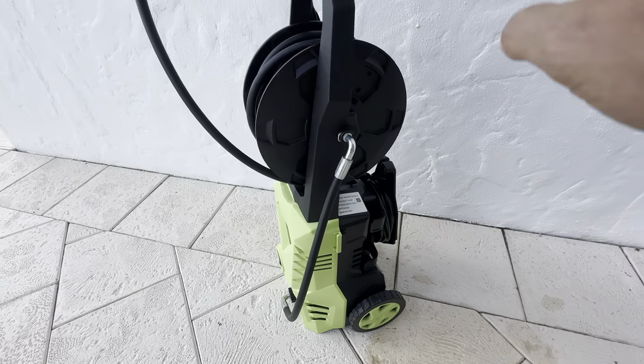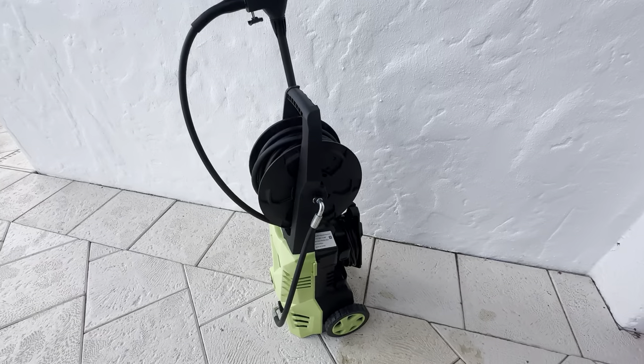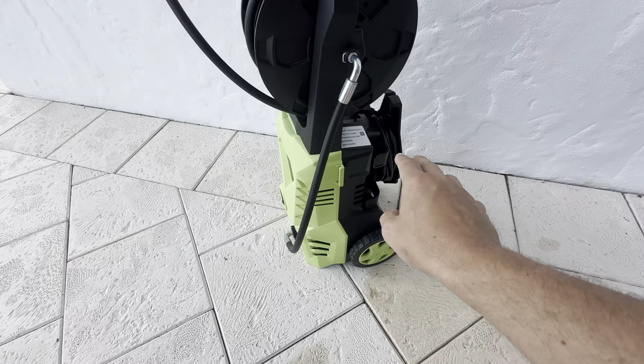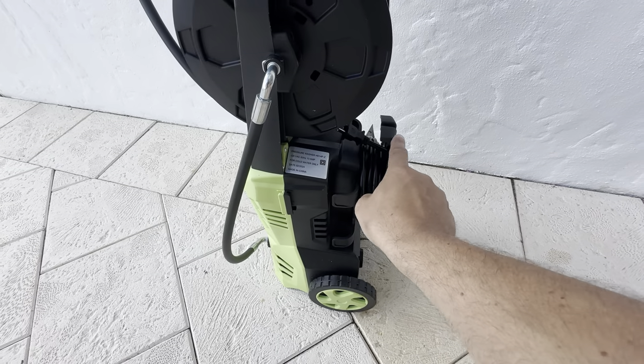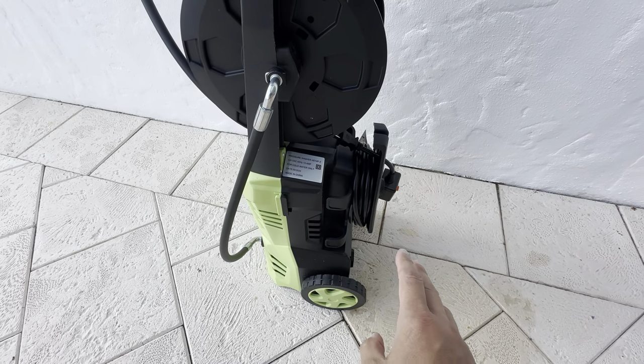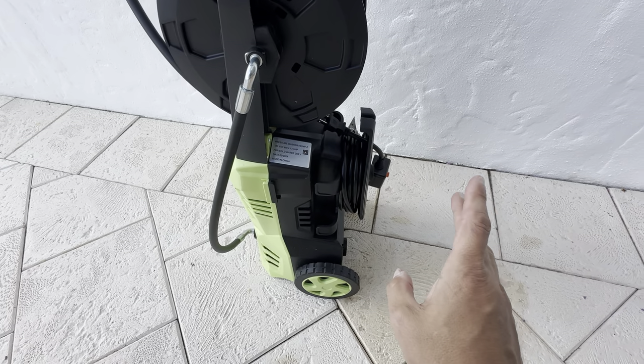It's really easy to put this thing together. It weighs probably about 20 pounds all together. Basically you just have to put the reel on and the cord wind-up piece — it's about eight screws, pretty much a 10-minute installation after you read the instructions.